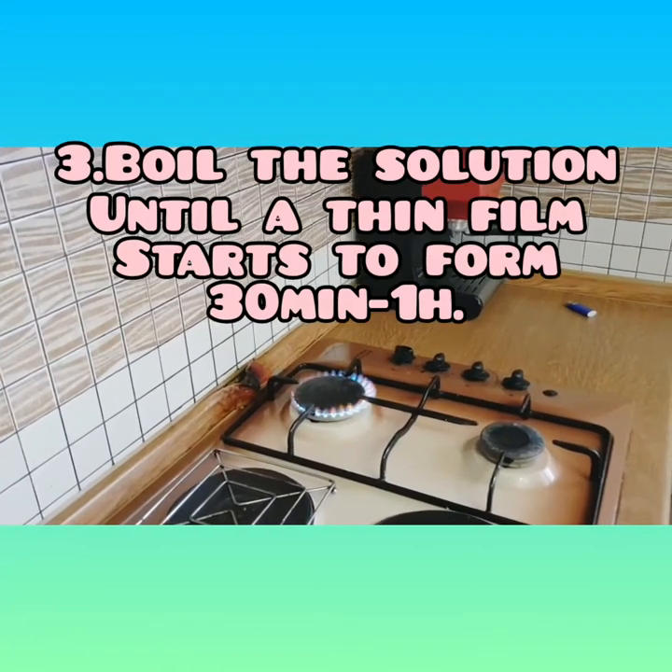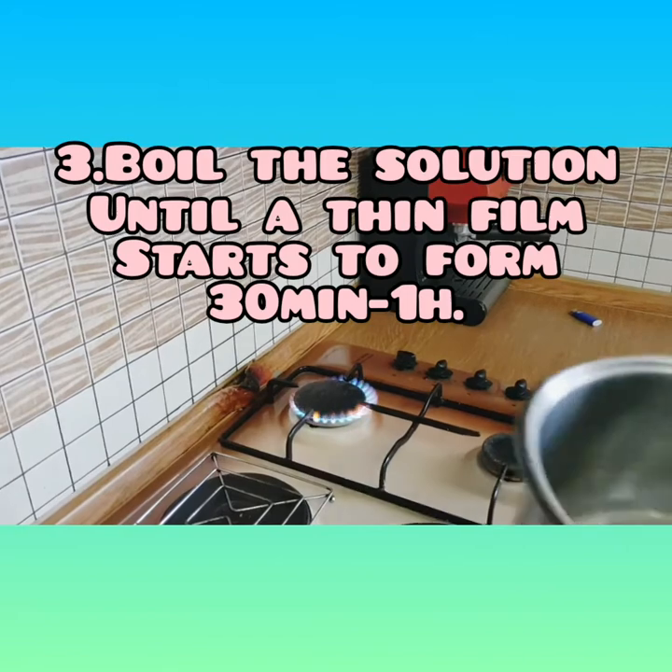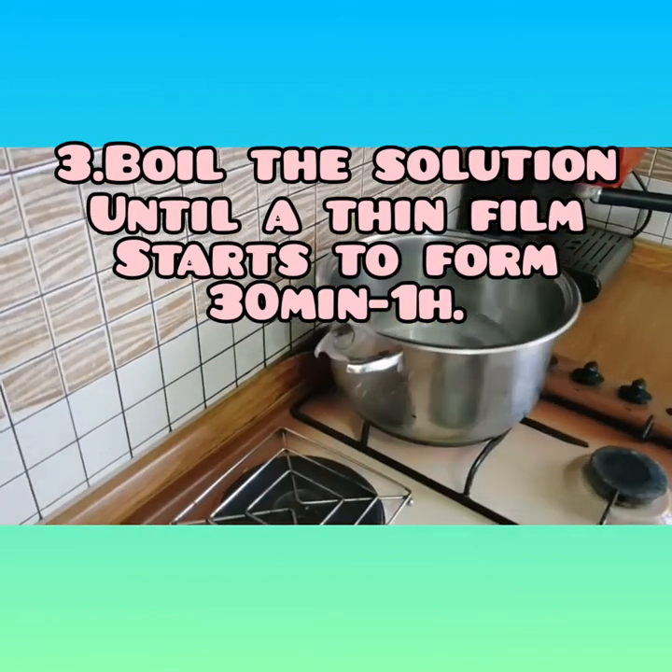Now it's time to boil the solution. This takes approximately 30 minutes to 1 hour.